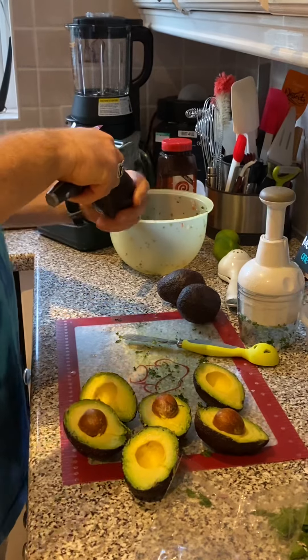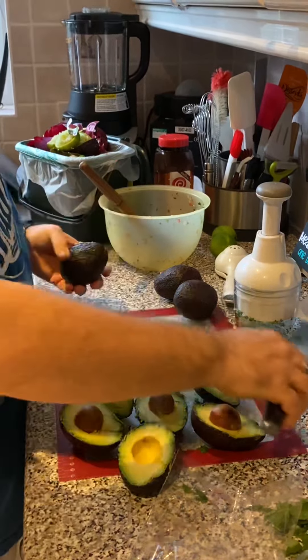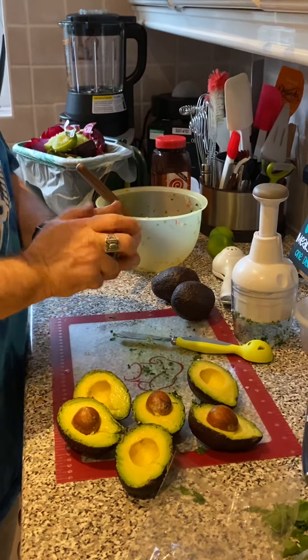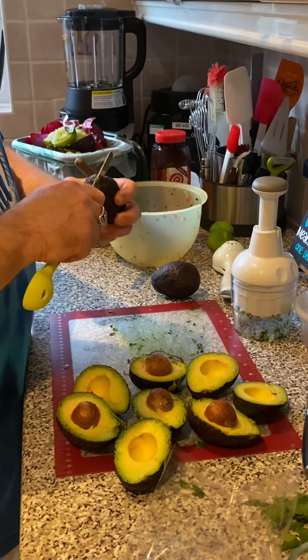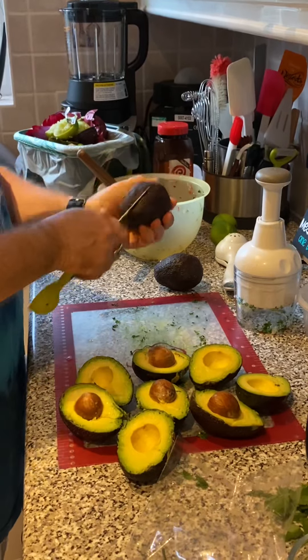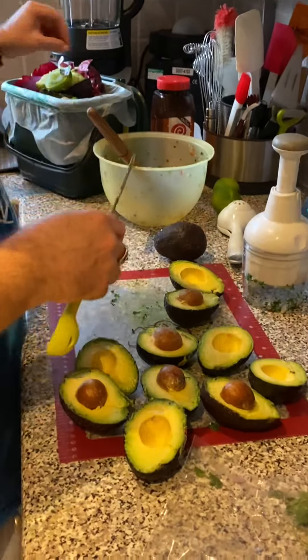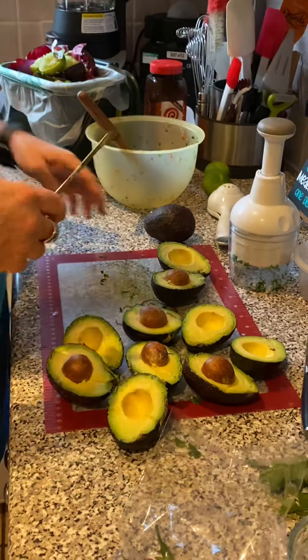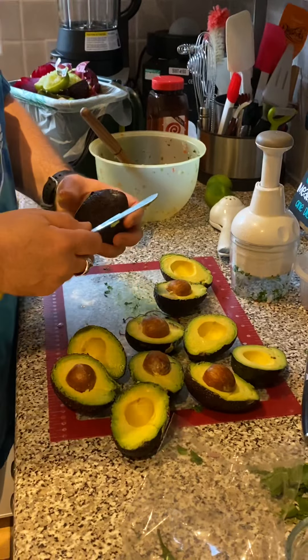I will use the knife sometimes because this one's not as ripe as the other ones, and you can tell it took a little bit to get the pit out. Otherwise, it just literally cuts right through. It's one of my favorite Pampered Chef tools.